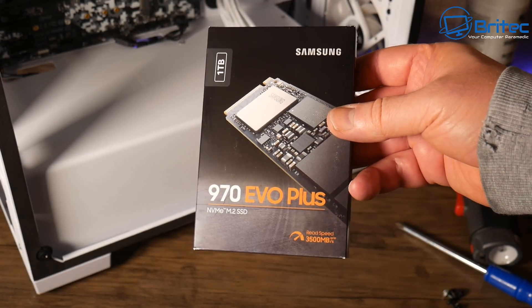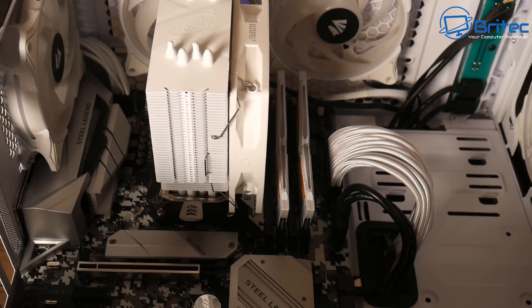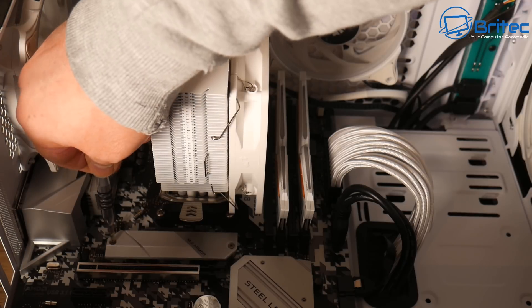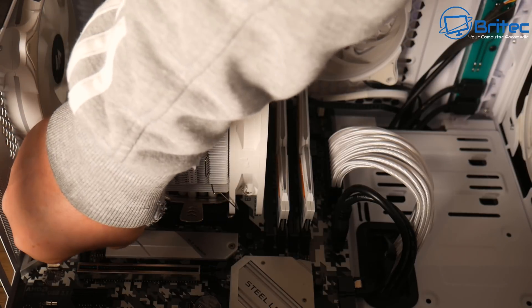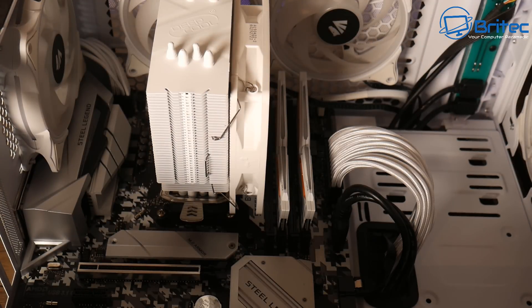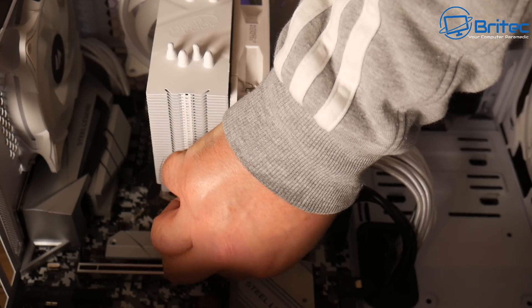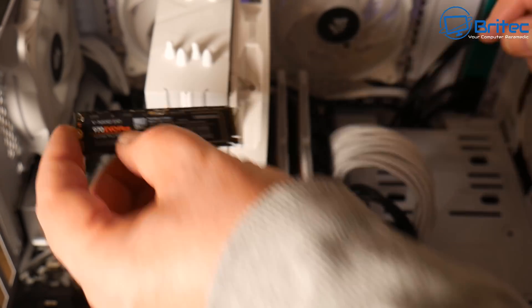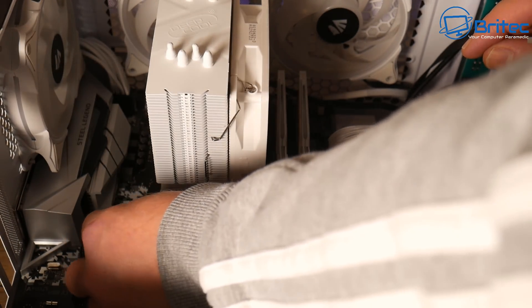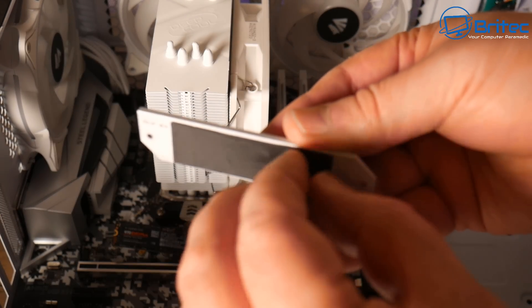Now we're going to put in a Samsung one terabyte 970 Evo Plus NVMe drive. I just need to remove this heat shield and put the drive in here - there should be a thermal pad on the bottom which we can use to keep the drive cool. These are actually faster than the 980 - so if you see 980s for sale, by all means buy the 970 Evo Plus, it is a better drive even though it has a lower number.